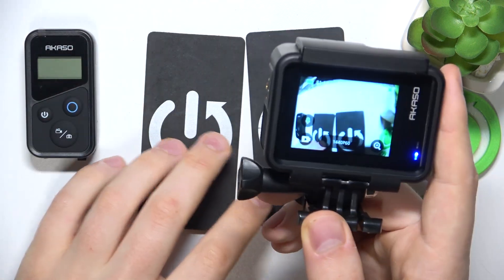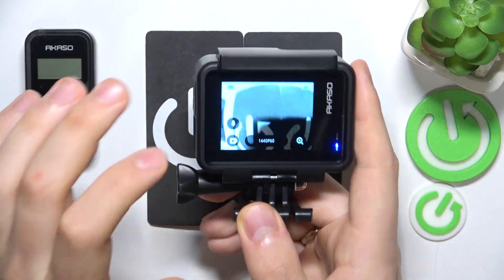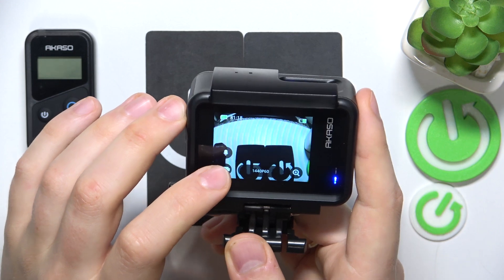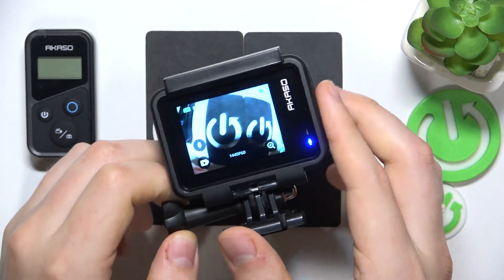If you would like to mute the sound and shoot your video without it, simply press the same icon and once it turns white or grayish, that means that the sound will not be recorded.